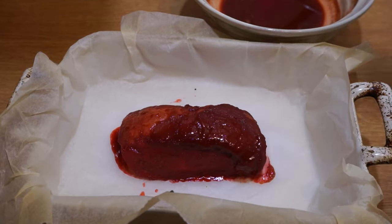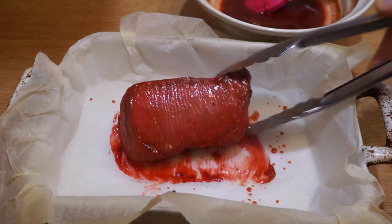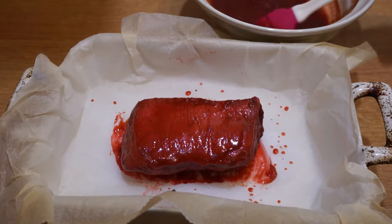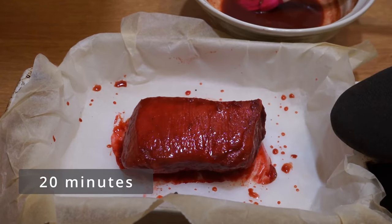The meat has cooked for 20 minutes. Brush it with the marinade sauce and bake it again for 20 minutes.